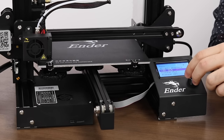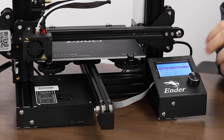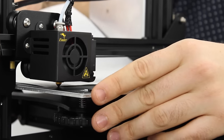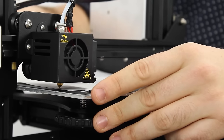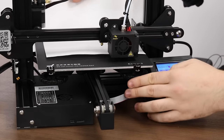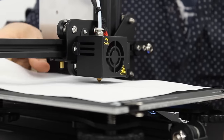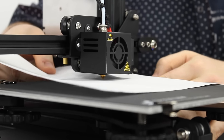After you think you're done, go back to auto home and home the printer again, then disable the steppers and do a final check. This is important because during the leveling process it's possible the Z axis has shifted lower towards the bed which would mess up our settings. Check each corner again with your paper and readjust as needed until you're satisfied.